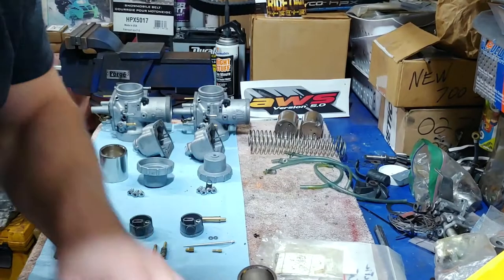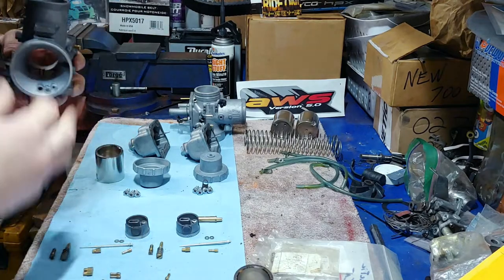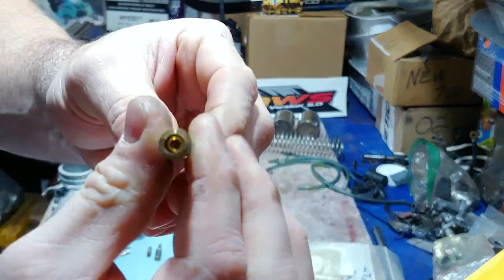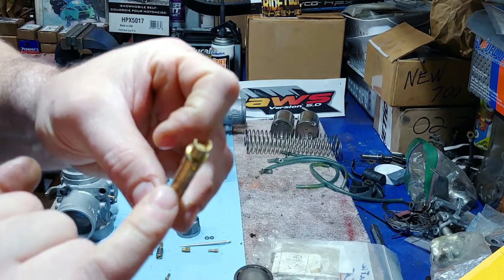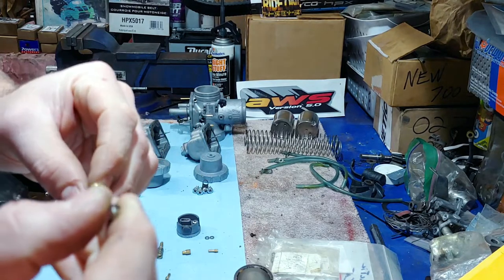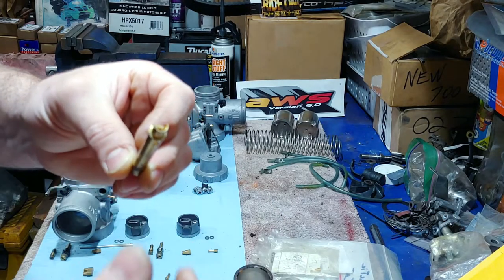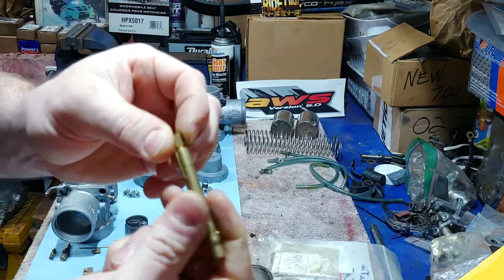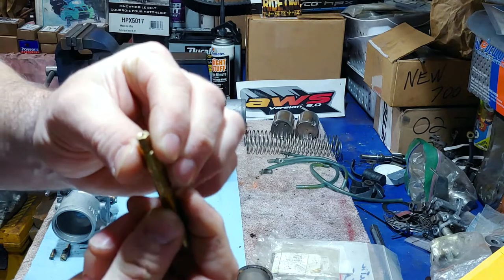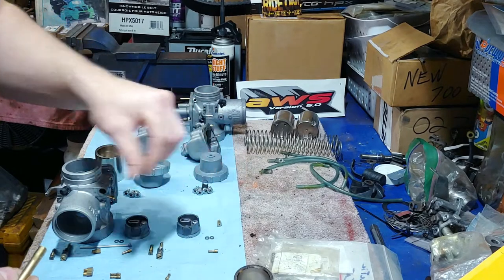I'm going to start assembling these. You'll notice there's a cutaway on the throttle slides — you want the air flowing over it like this. When it flows over, it creates a venturi effect. When the needle is up high enough, you start getting fuel coming out, and the air flowing over creates negative pressure inside the tube. The main jet is screwed in there and it'll draw fuel up through it.